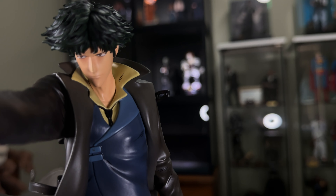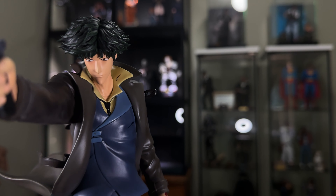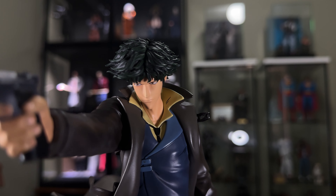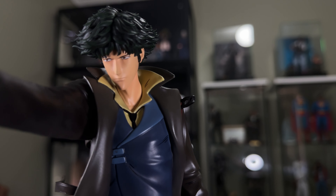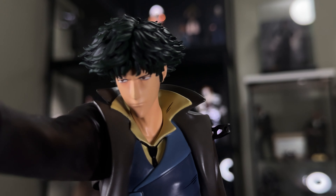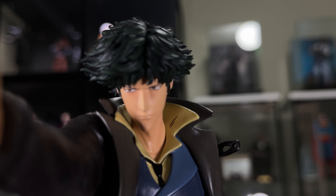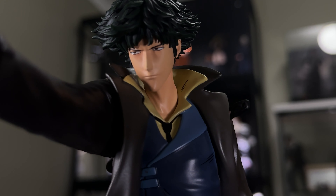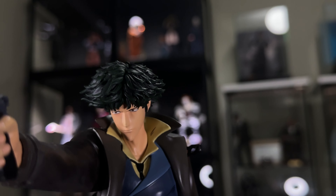Going up to the head sculpt one more time before I swap it out. So again, this is just the standard head sculpt, which is really really nice. You know who that is for sure — zooms right up to him just to get all the details. Looks really really good.